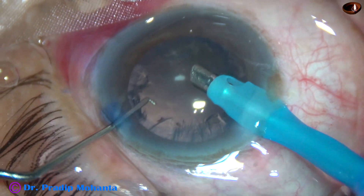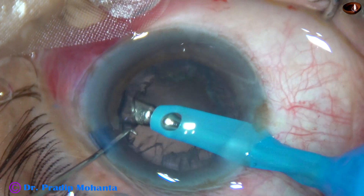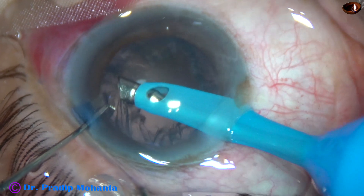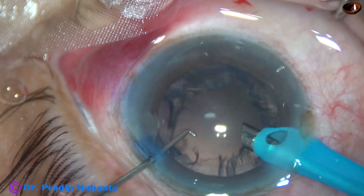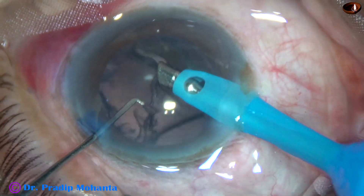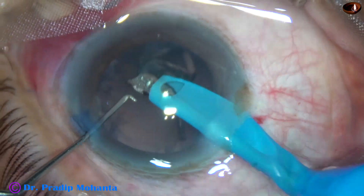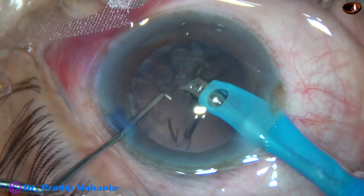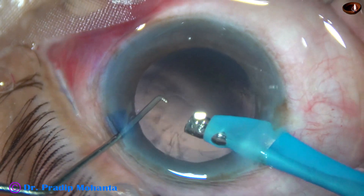Emulsification of the nuclear pieces is done and now cortical cleanup. I go to I/A mode where the vacuum is 200 and flow rate is 20. For this technique, you must watch videos of Dr. Neto Rosatili from Brazil and Dr. Sunil Thangaraj from Chennai.